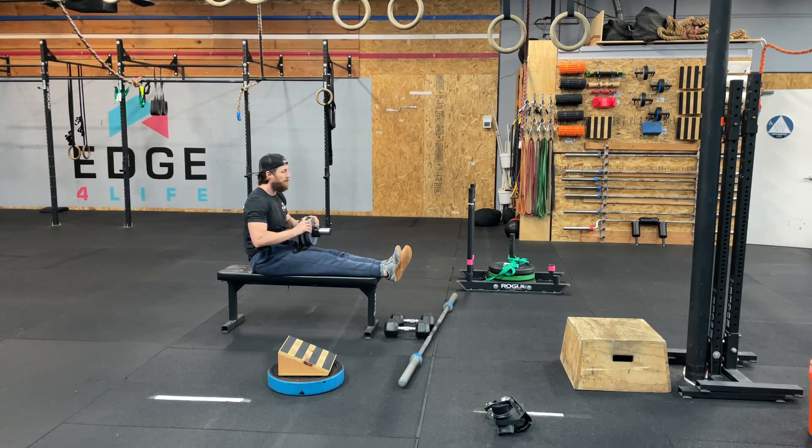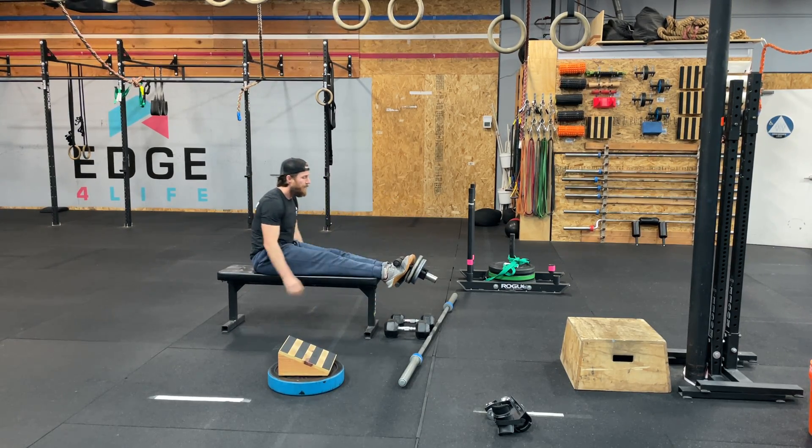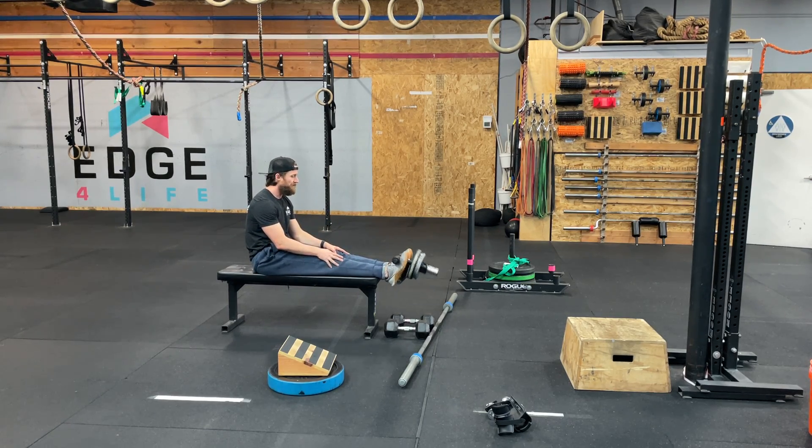The loaded tib raise — probably one of the most deceptive pieces of equipment and exercise. And every time I throw this on someone's feet, you're like, oh, no big deal, piece of cake.